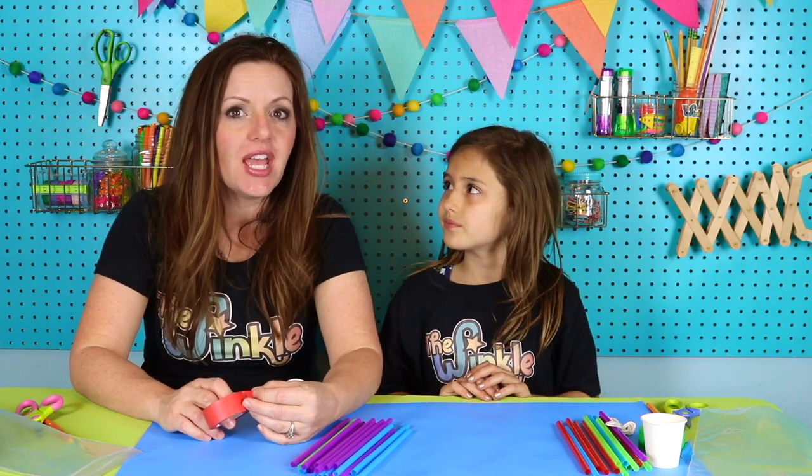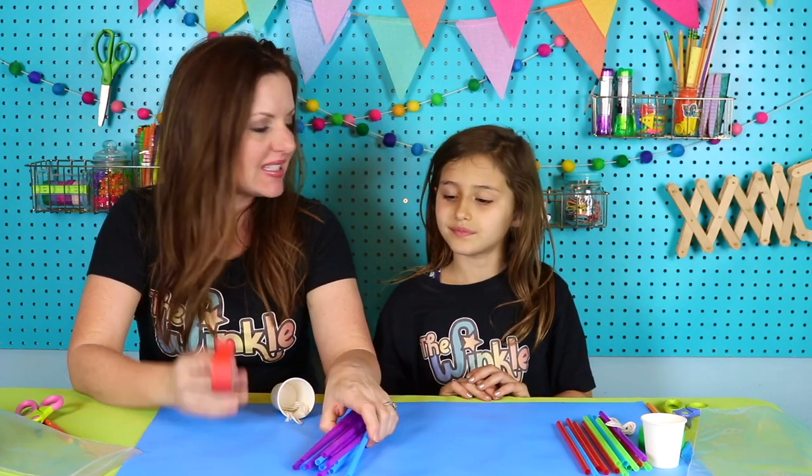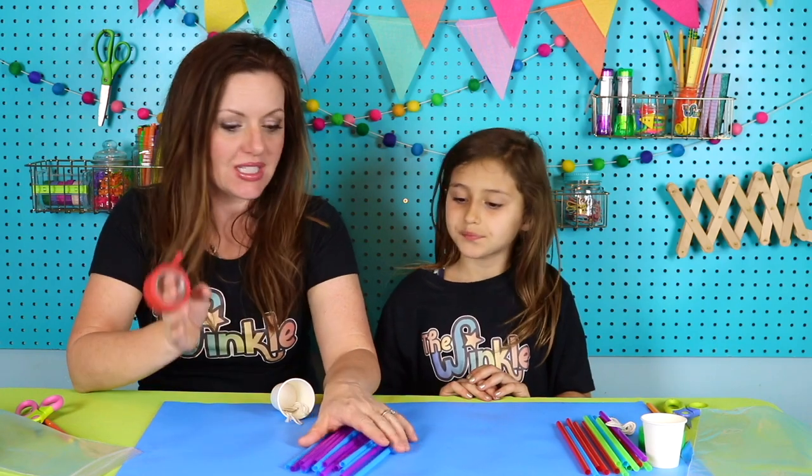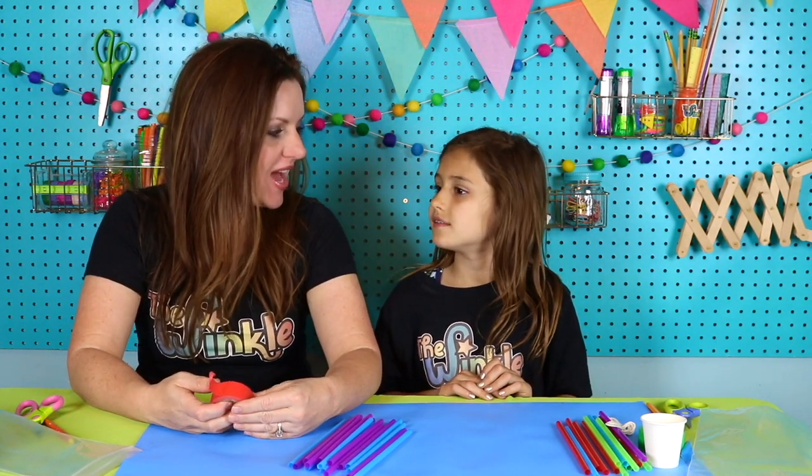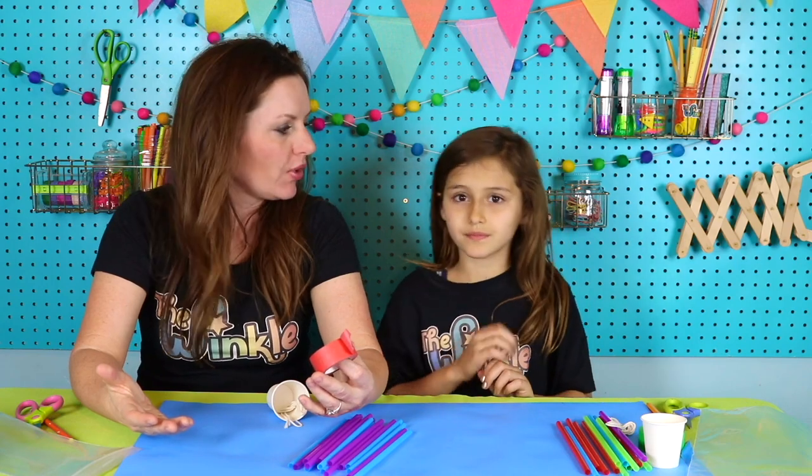The thing I love about this bucket tower challenge is everybody's going to have the same resources — the straws, the tape, the cup, and the string — and the same instructions that we're going to give them, but everybody's is going to turn out different. And that's what makes it so fun — everyone can be unique and try their own thing. If you build a tower that's not strong enough, or you want it to be taller or stronger in any way, you can always redo it and add more things.